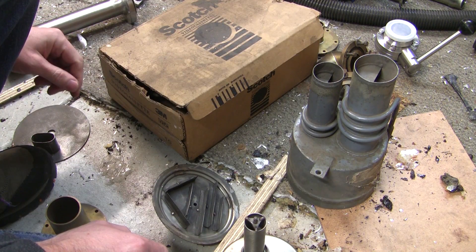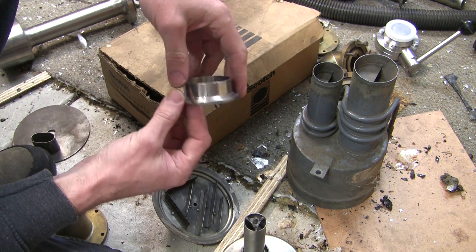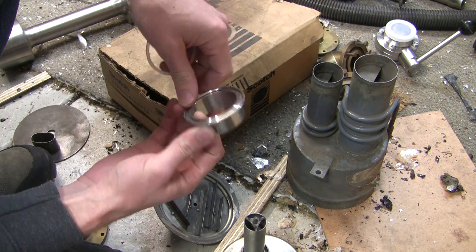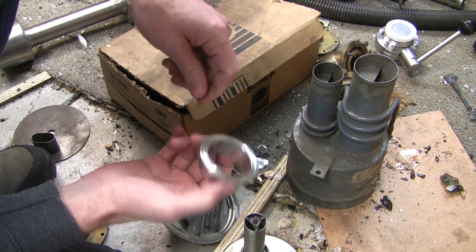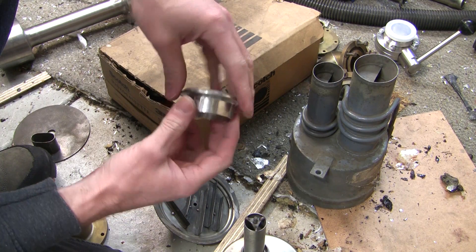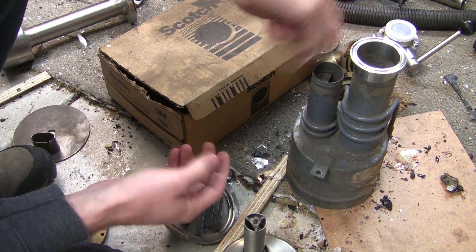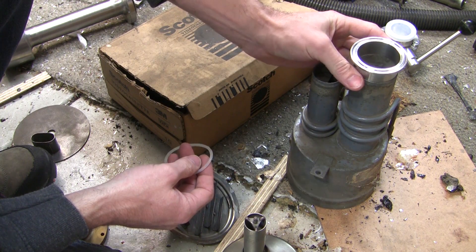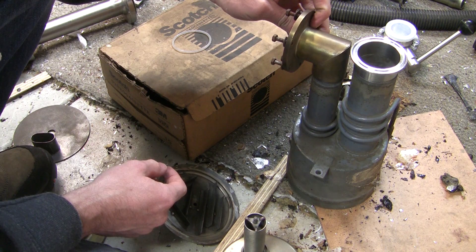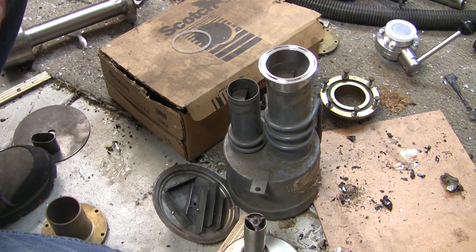What I'm going to do is - rather than using the proper vacuum fittings, which are a lot more expensive and a lot harder to find - I'm just using standard tri-clover sanitary fittings. They're very similar in design, they just don't have the metal insert, which is only for alignment anyway. So I think these are going to work fine. I'm going to TIG weld a tri-clover to the top of that, and then onto this side here. Normally it would have that brass elbow on there.